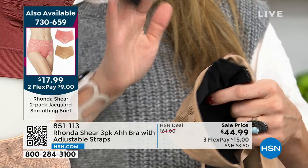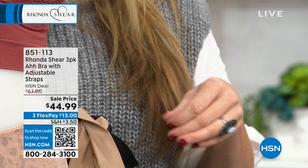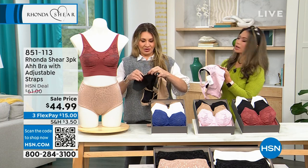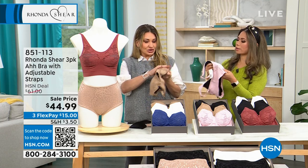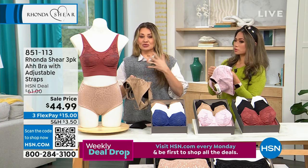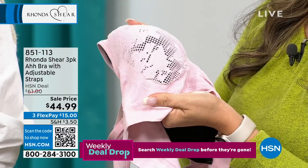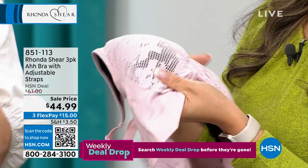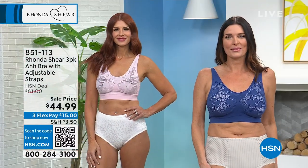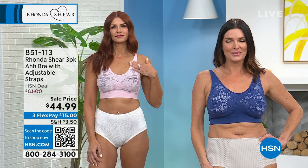The pads are dyed to match and can be used separately — they're $15 just for the pads — so this three-pack is amazing value. Ronda started the seamless technology 20 years ago, and the latest is called warp knitting. You're going to see it in leggings, arm shapers, and everywhere going forward, but we're bringing it for the first time here, so this is an exceptional opportunity.